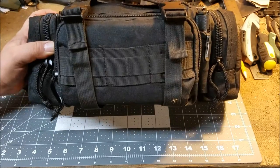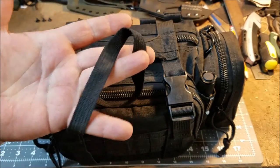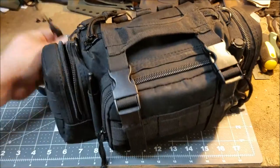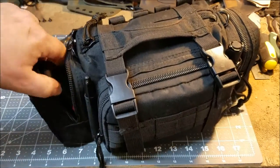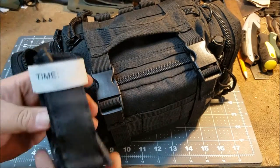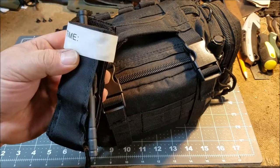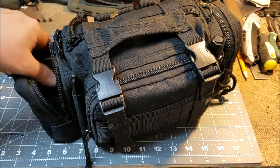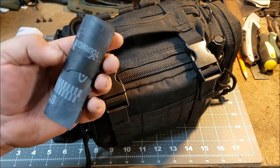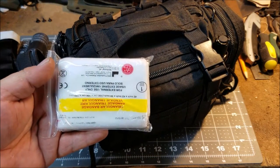It does have some PALS webbing, MOLLE straps on the back, and a little carry strap on it just in case. Opening the left side pocket — here's what the Sharpie is for: so I can write the date and time on my tourniquet. I also have one of those soft tourniquets — I can't remember exactly what they're called, like a SWAT-T tourniquet or something like that — and a triangular bandage in there as well.